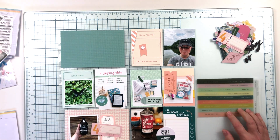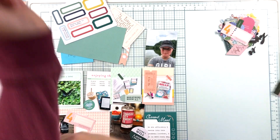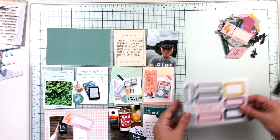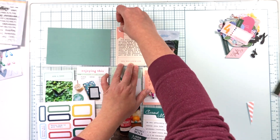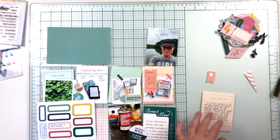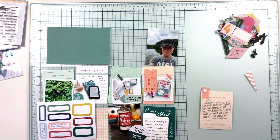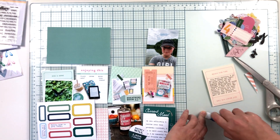I also grabbed a sheet of vellum word stickers, but I realized I really needed to get my journaling on the page first. So I went away and typed up all my journaling — some on a couple of the three by four cards, and also on that sheet of labels, which is something I've never done before. I have no idea why, because it was so much easier to get my journaling on those labels before cutting them apart. That made my life a lot easier for this spread.